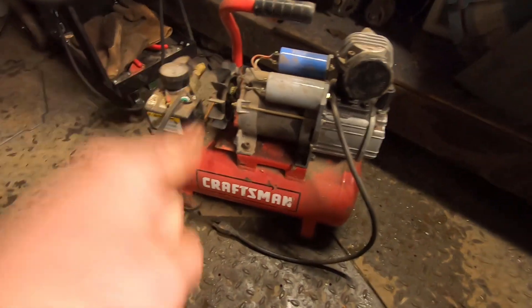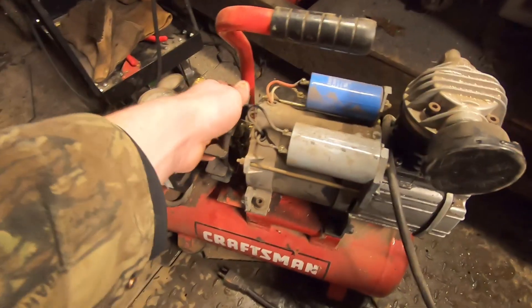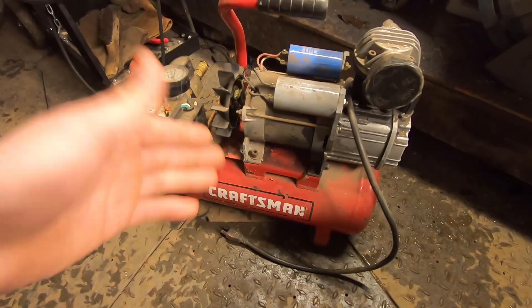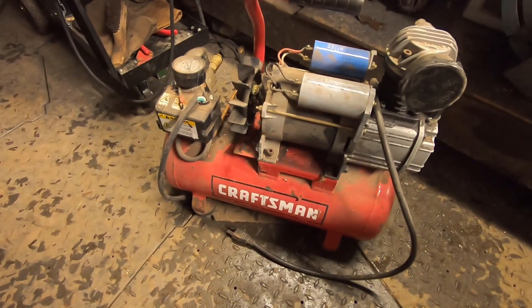This is my old air compressor, and it is now dead in the water. The pump seized, and as you can see, there's no movement. I've had it apart, I've done what I can, and it's time to put this air compressor out to pasture.